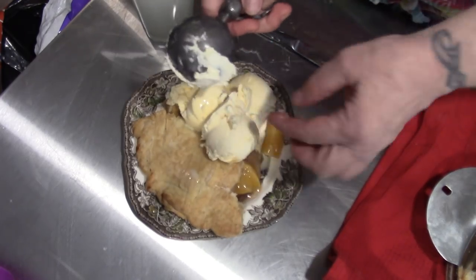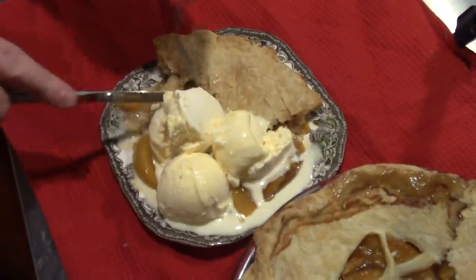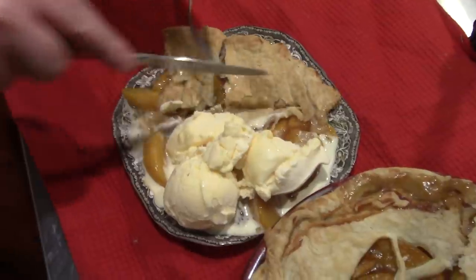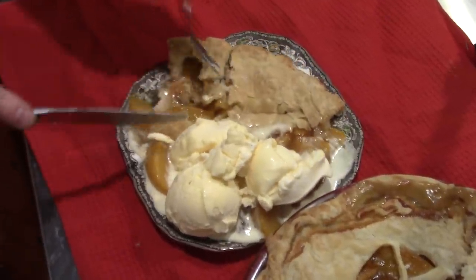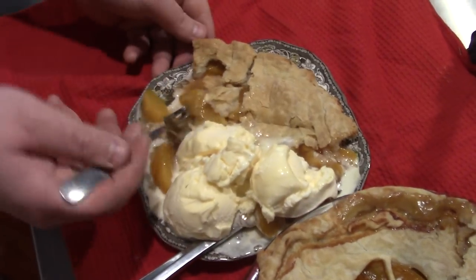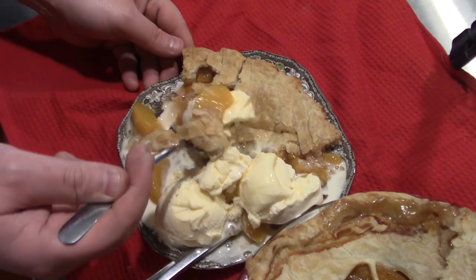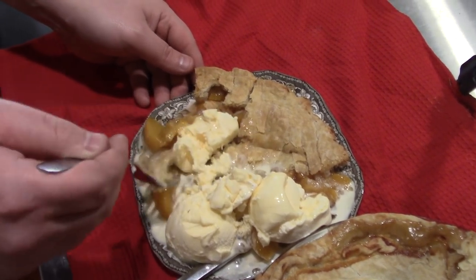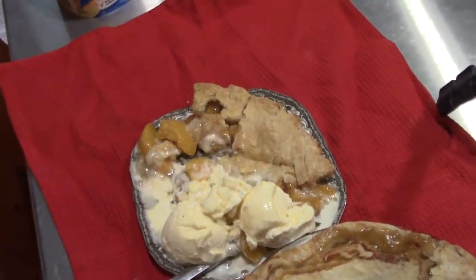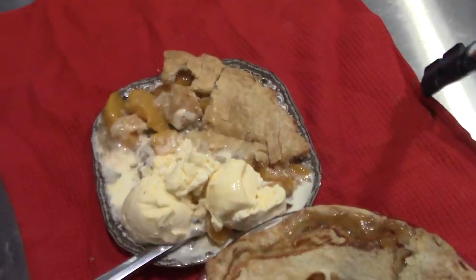Jumping Jehoshaphats, that's a lot of work. Why are you using a knife and a fork? I don't know how you eat pie. Oh my God, it's falling apart. Well, that's because it should have sat until it cooled. But you're eating it warm with the ice cream and all that stuff.